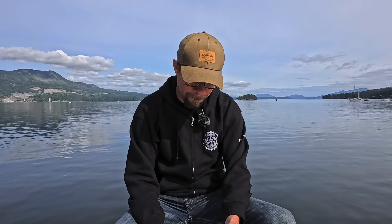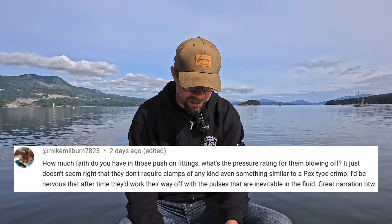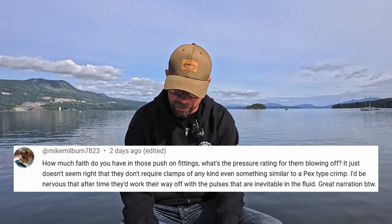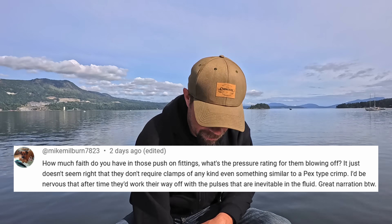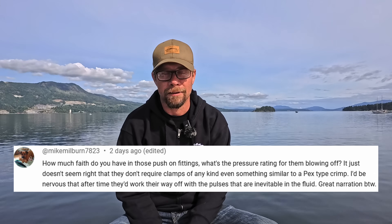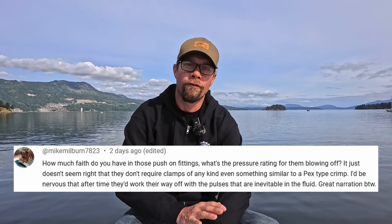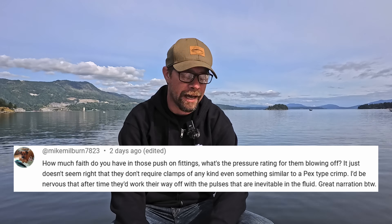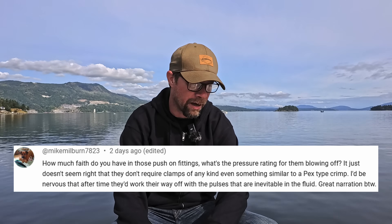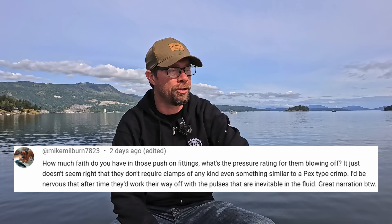Got a question from MikeMilburn7823: How much faith do you have in those push-on fittings? What's the pressure rating for them blowing off? It just doesn't seem right that they don't require clamps. Honestly, those push-lock fittings are, in my opinion, one of the best inventions known to man. I've been using them for years in the automotive industry and they are great. They are rated for 300 PSI of operating pressure, which is far more than anything these will ever see — I think the most I could ever potentially see on this would be 25 PSI. They seem to last really well, and I have no problem at all endorsing them for use in this application.